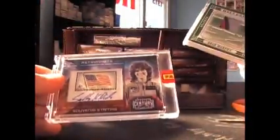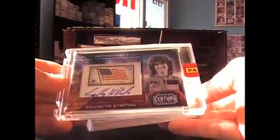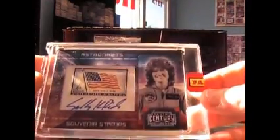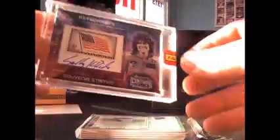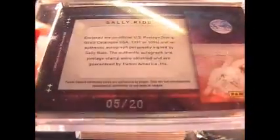Got a patch on the front, and it is Sally Ride. Stamp autograph. Heard that song, Ride Sally Ride. Numbered 5 of 20.